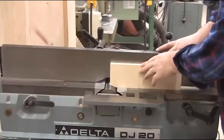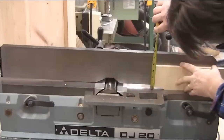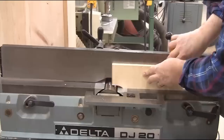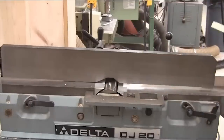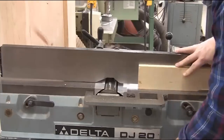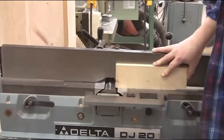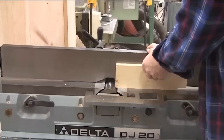Run a test block in to check the depth of cut. Push it in, carefully back out, and check it with a ruler or tape measure. Make any adjustments as needed. When you've got the depth of cut set exactly where you need it, turn the block around and run it until it just barely touches the revolving cutter head. Then shut off the machine, and once it has come to a complete stop, mark the end of the block with a pencil.